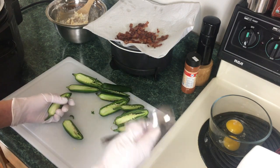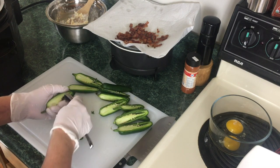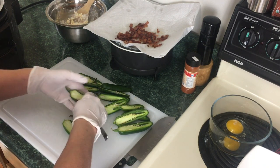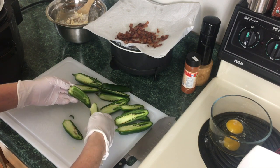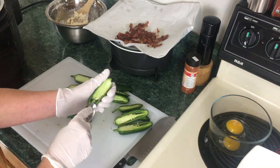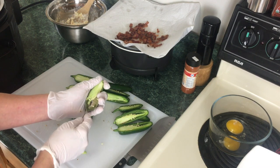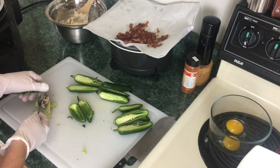Now that we're done cutting them in half, take a spoon — this is the best method I find. Just take the seeds out. You can leave some of the seeds in if you want more heat. Just take a spoon and scoop that insides right out.